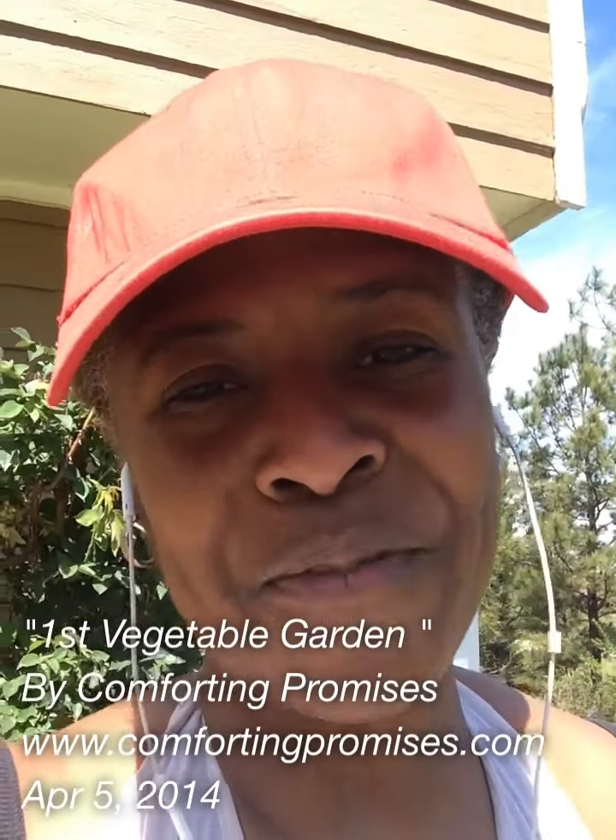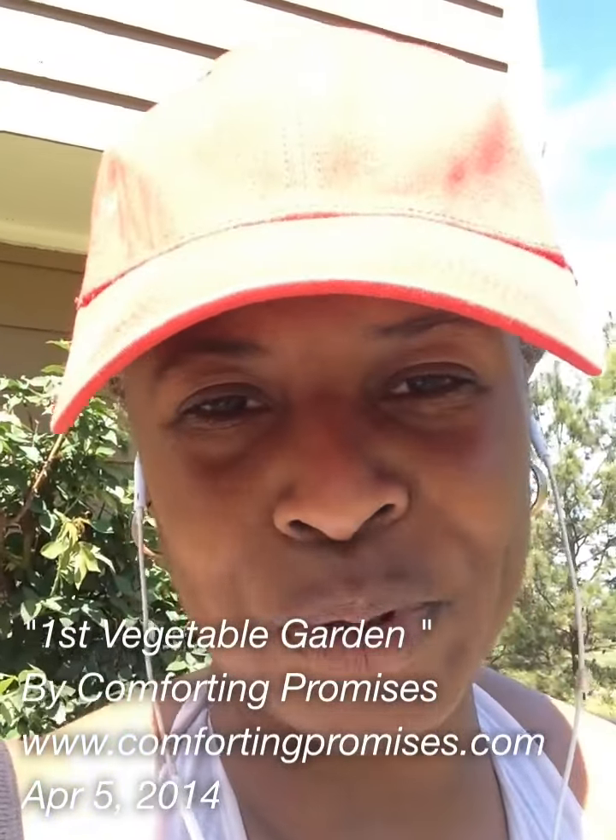Hi you guys, this is Sonya with Comfort and Promises. Last week on my Twitter page I mentioned that I was going to have a garden this year. Well today I am starting that project.